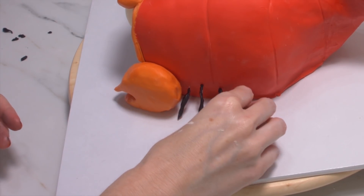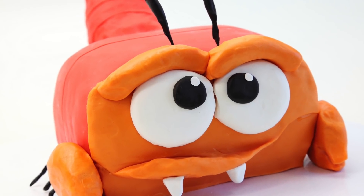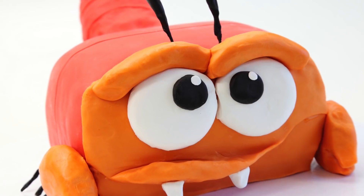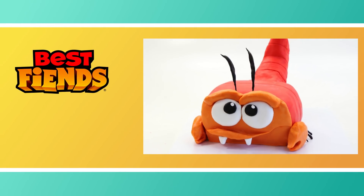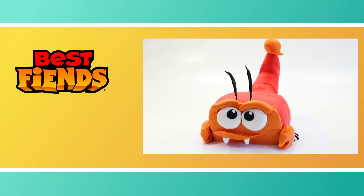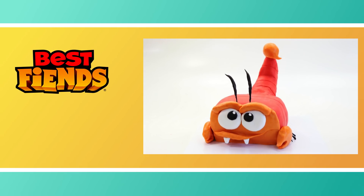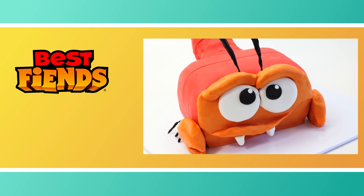And we have our cool Gordon cake — I think he looks so amazing! Thank you so much for watching, guys. Remember to comment with what tutorials you would love to see next, and be sure to subscribe to the Best Fiends channel for more videos like this. For more of me, you can head to the Cake Style channel here on YouTube. Until next time, bye!